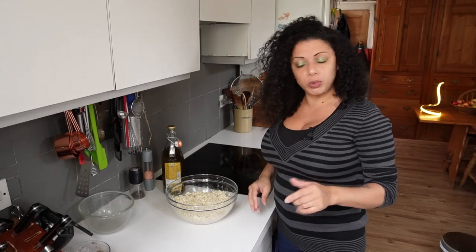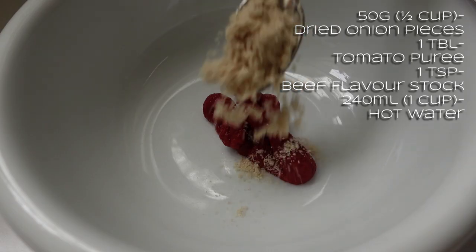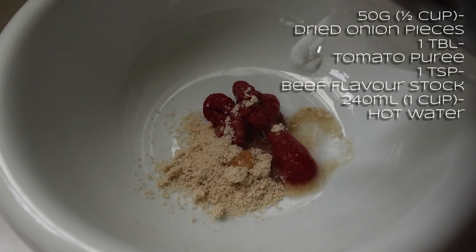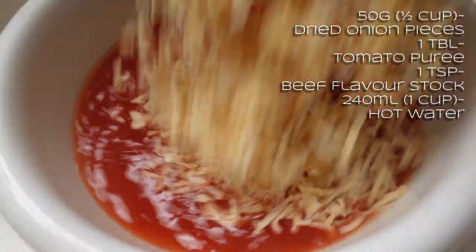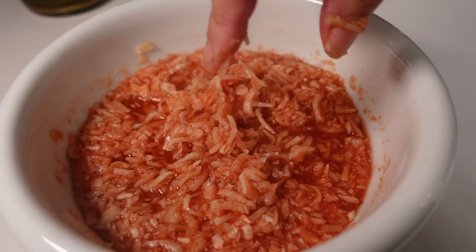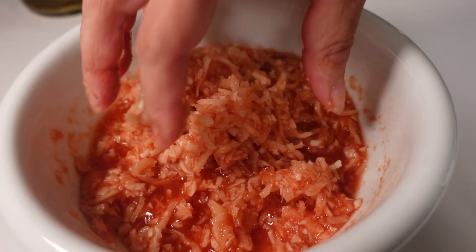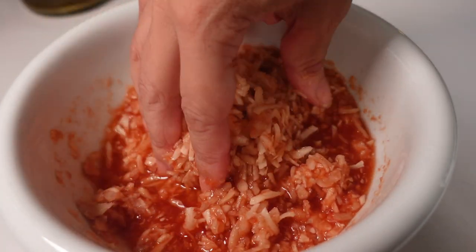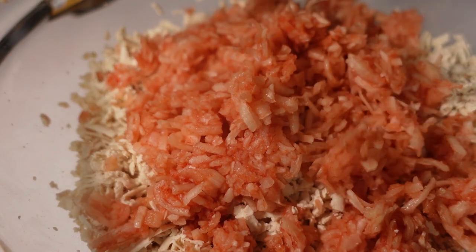Time to start putting everything else in the bowl. This is dried onion pieces that I rehydrated in a tablespoon of tomato puree and a heaped teaspoon of beef-flavoured stock — I thought while I'm rehydrating them, get some flavour in there as well. I'm going to drain that off but keep the liquid just in case. This is the equivalent of roughly one large white onion chopped down.